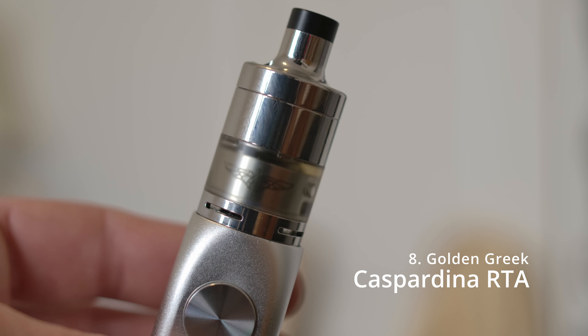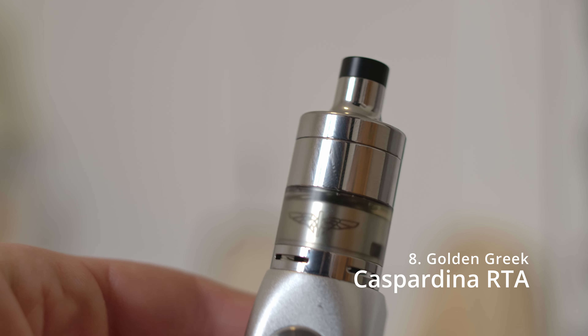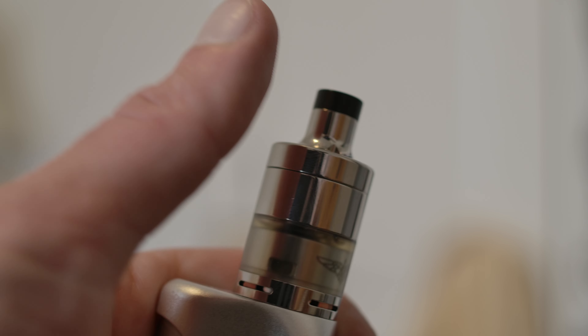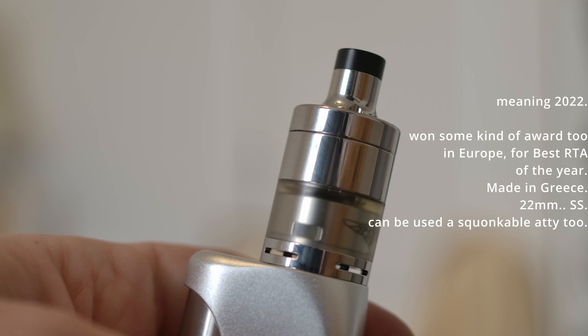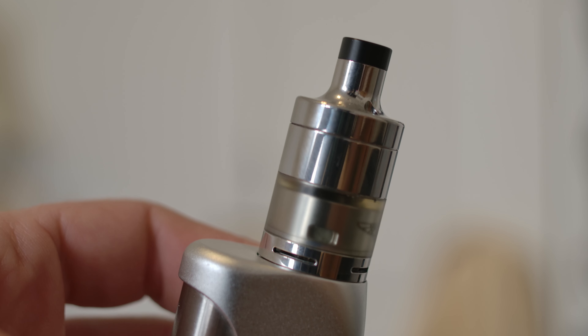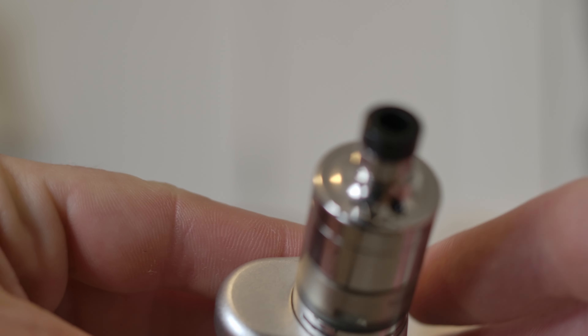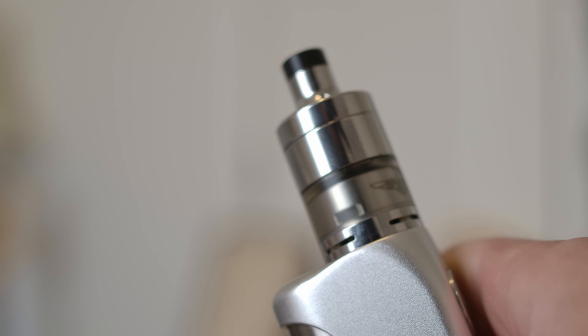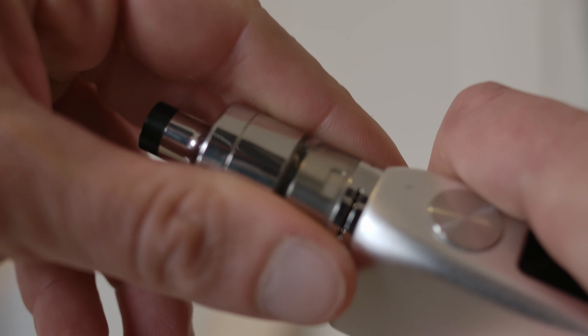Number 8 is the Golden Greek Casperdina — I did a review on this. It just came out this year, whereas the Reaper V3 is from around 2019 or 2020. This one came out in 2022. You just screw to fill; you can see the ports right there. It's got juice flow control and a ton of airflow options.